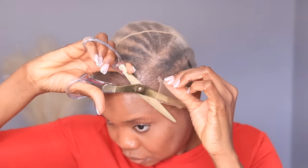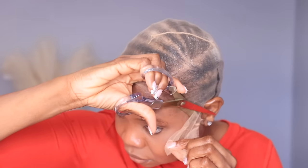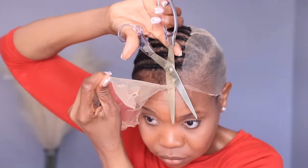Once I let it dry, I take my pair of scissors and cut off the stockings to the shape of the closure piece, because the closure is going to lay right on top of the stockings.